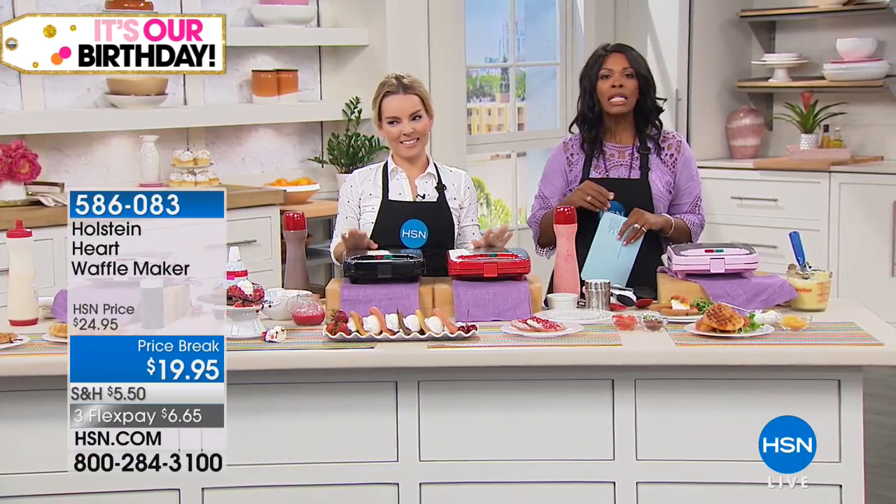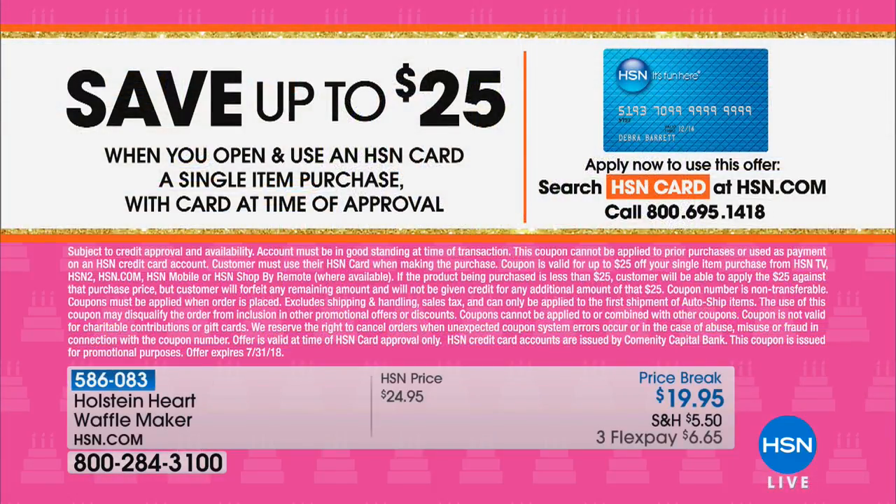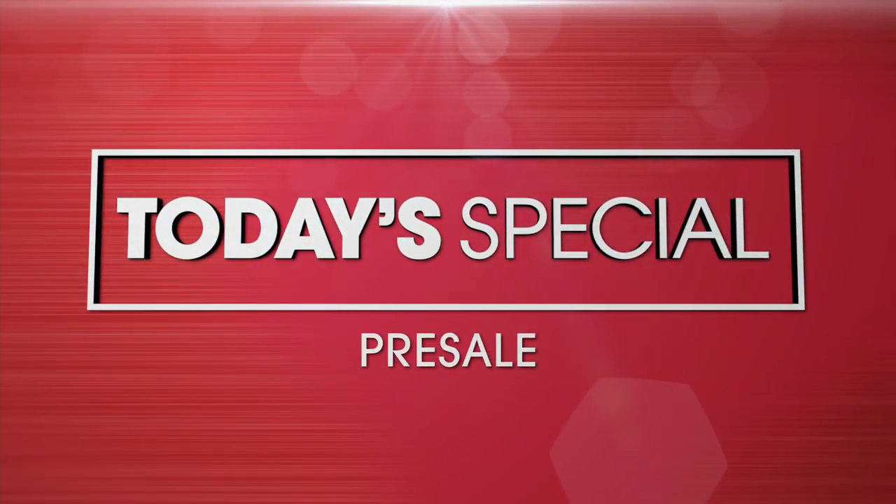Pink is going to be the first color to sell out. Carrie is staying with us because we've got a Smeg launch coming up that you won't want to miss. We also have our HSN card — if you don't have one, you're missing out on extra flex pay and advance notice of what's coming. When you're approved, you can take $25 off your very first purchase with that card. Call us or go to hsn.com to apply.